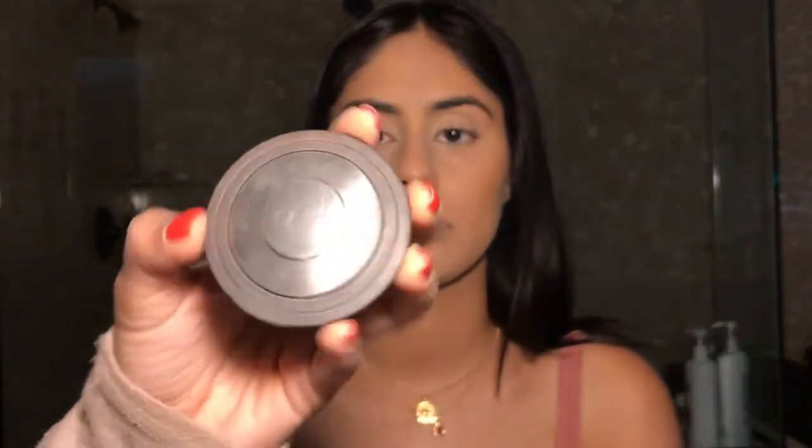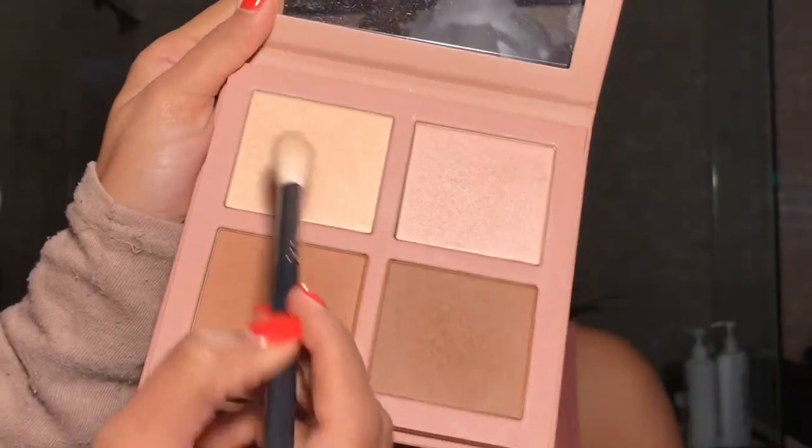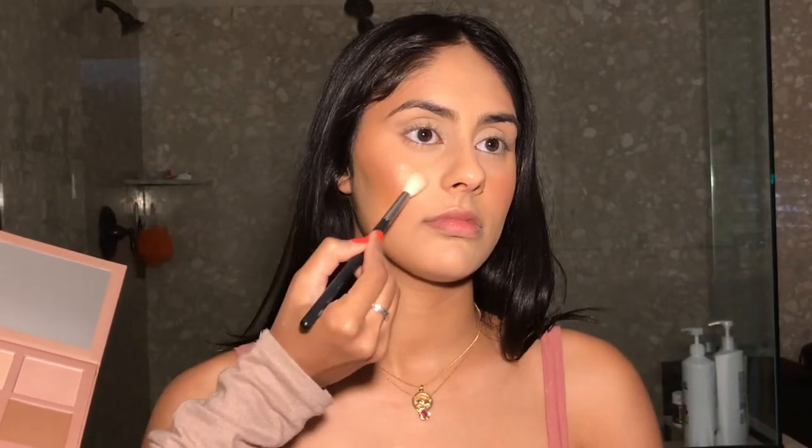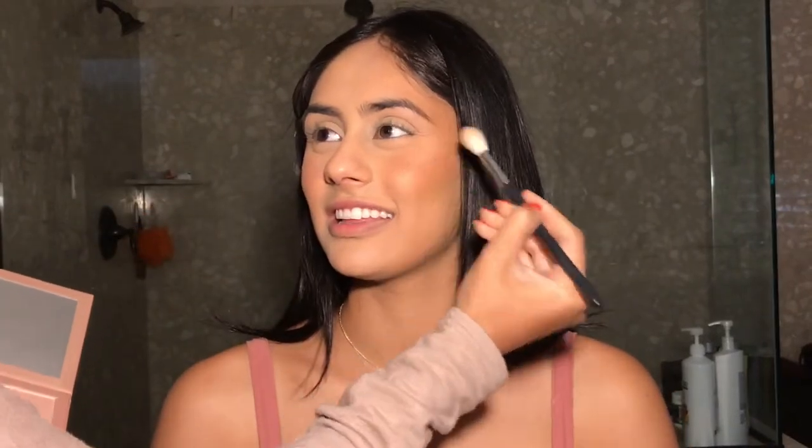And then for blush, I'm taking this Becca blush in the shade Songbird and I'm putting that right on the apples of her cheeks. And then for highlight, I went back into the KKW Beauty Palette and I used that top left shade — it was a really pretty champagne-y gold so I figured it would go really well with this look.